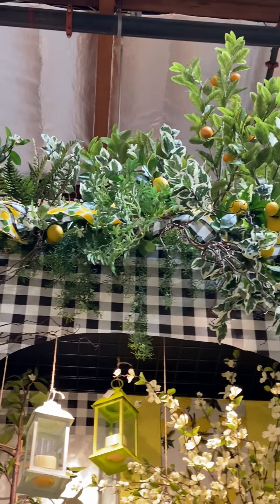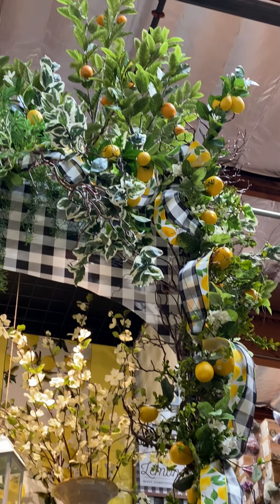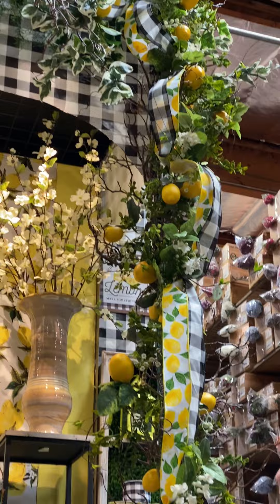The arrangement I have in here — this is done in a separate video — with the hydrangeas, the lemons, and limes. This is a perfect accent to this vignette.